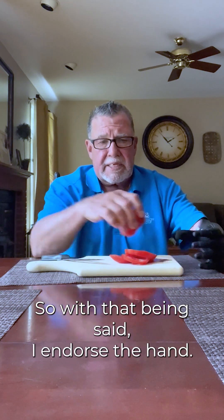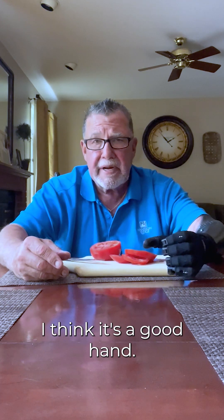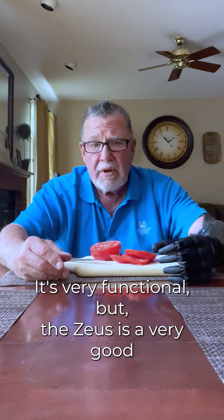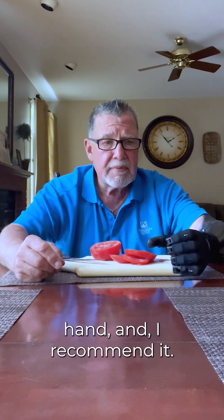With that being said, I endorse the hand. I think it's a good hand. Right now I'm trialing another hand that's very functional, but the Zeus is a very good hand, and I recommend it. That's about it.